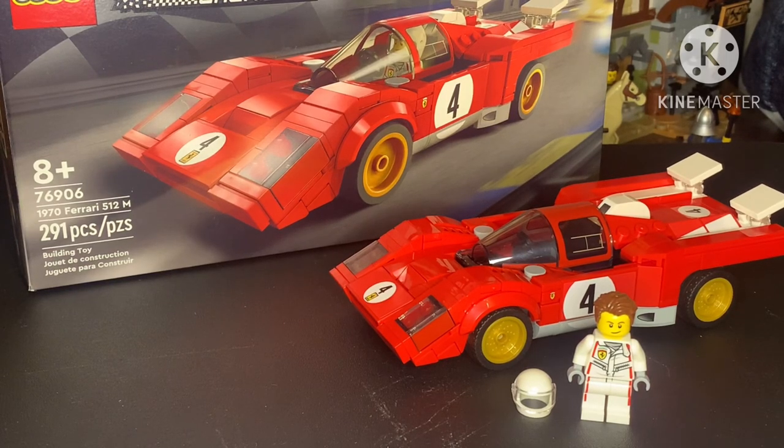Hey guys, today I will be reviewing set number 7690, the 1970 Ferrari 512M. This set came out in 2022 and is going for about $20 on Amazon right now.